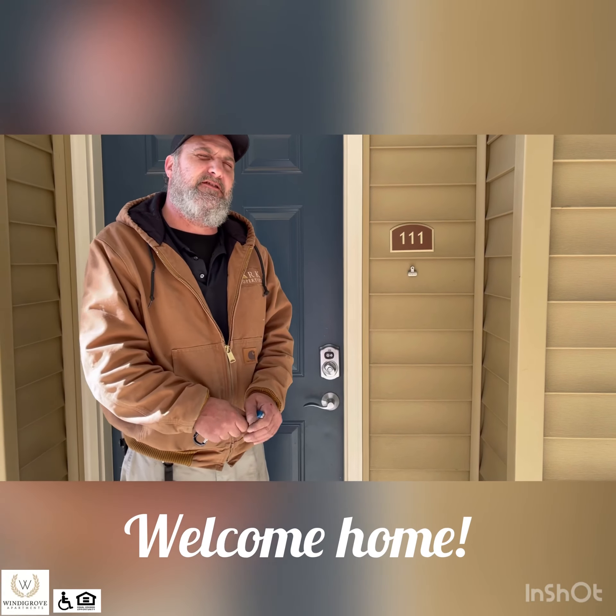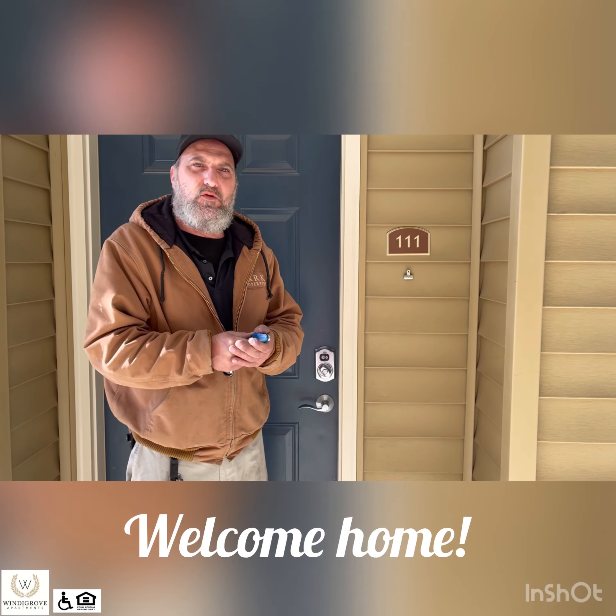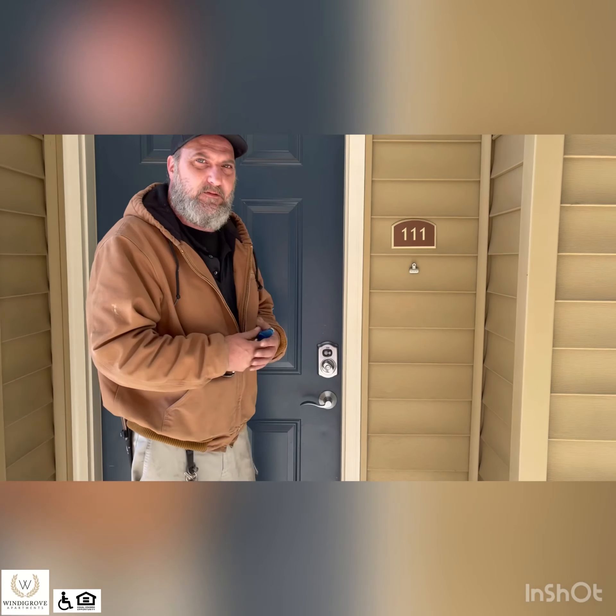Hello and welcome to your new Windy Grove apartment. We'll start out with a quick video orientation to show you how to work some stuff in the apartment.